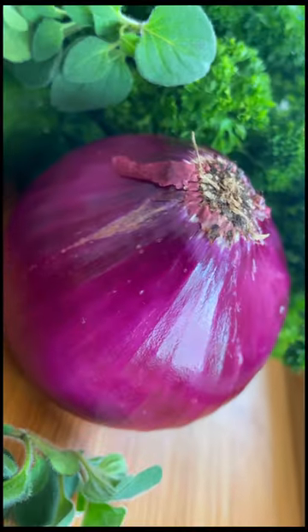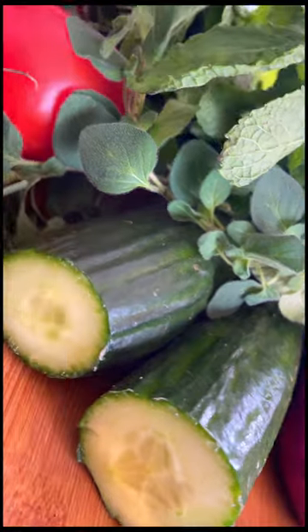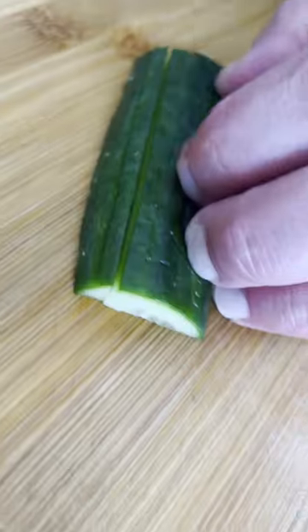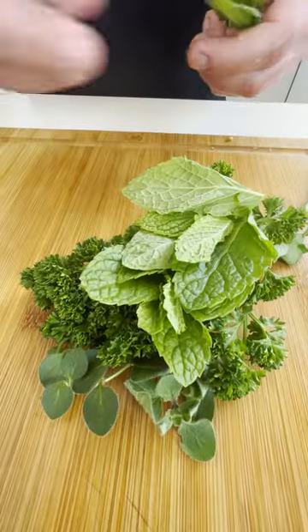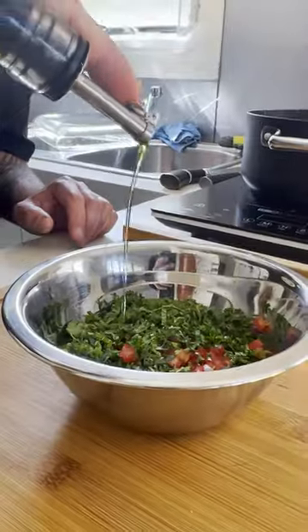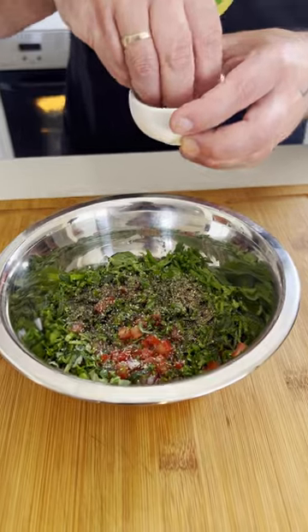To make our tomato salsa, we're going to use tomato, cucumber, red onions, parsley, mint, and oregano. Salt, pepper, pinch of sugar.